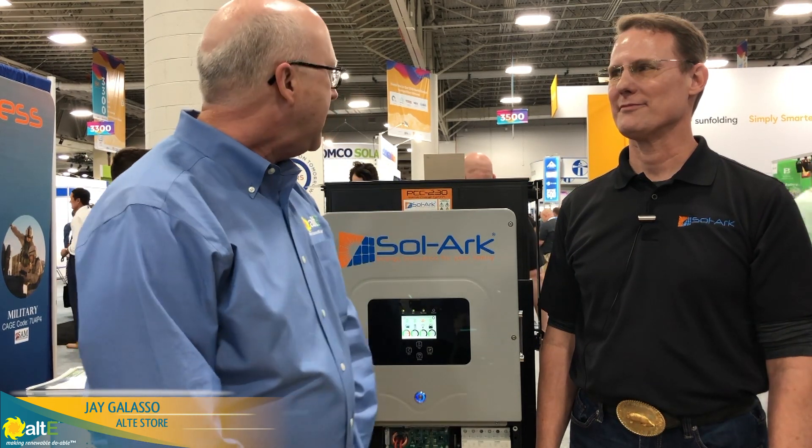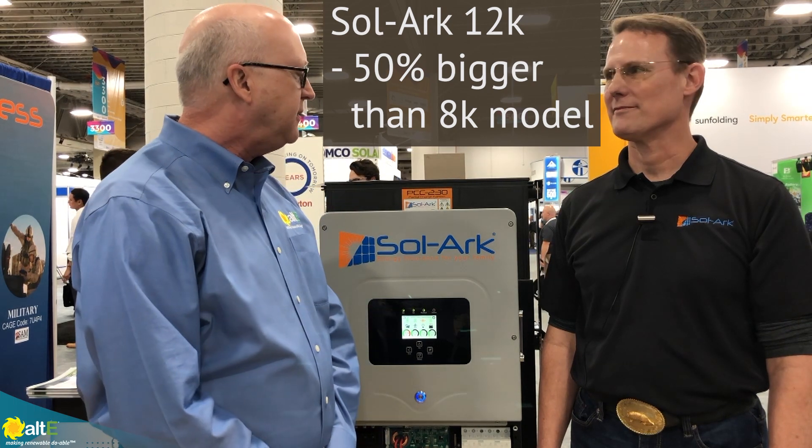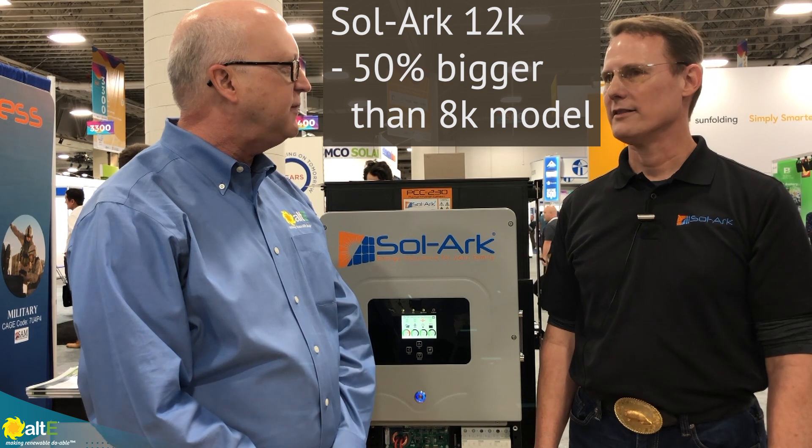Hi, this is Joe Galosser with the Altice Store, and we're here today at the SPI Show. I'm here with Tom Brennan from Solark. Tom is going to take some time and describe to us one of their new products. This is the 12K Solark, with 50% more capability than the previous 8K model.